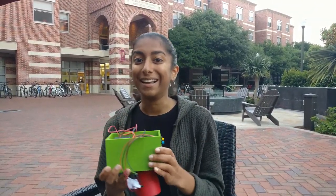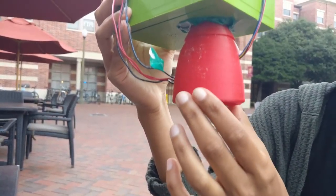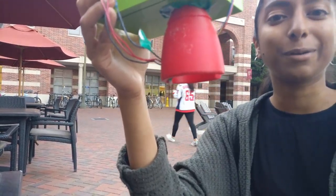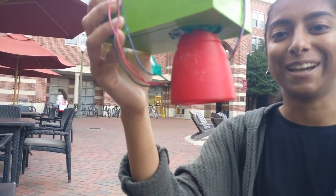This device is the ideal dropper, and this is how it works. This right here is the eyepiece. It's placed right over the eye on the contours of your eyebrow and your cheekbone, so that way when a drop is dispensed, the drop falls directly into the eye.